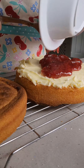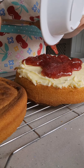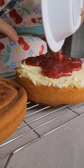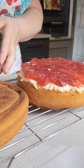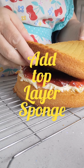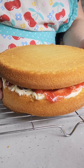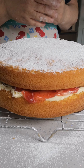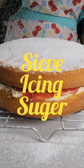This is strawberry jam, which is the traditional jam used with the Victoria sandwich — Victoria sponge cake, however you like to call it. Now that's done, we're just going to add the top layer. And just sieve some icing sugar on the top.